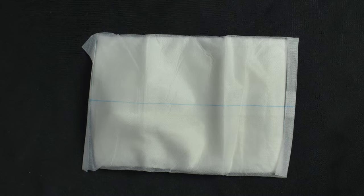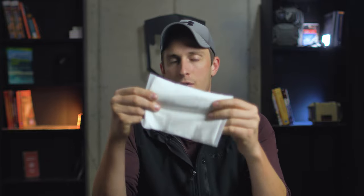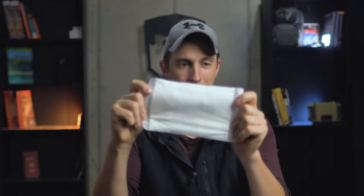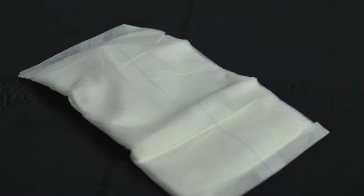Stepping up from there, we have combine pads. This combine pad is a five-inch by nine-inch pad. Same thing like the 4x4s, we're just going to tear this open and slide this out. Rather than gauze, this is more of a pad — there is an absorbent pad inside this envelope that kind of encases and holds it together, but this is much thicker.